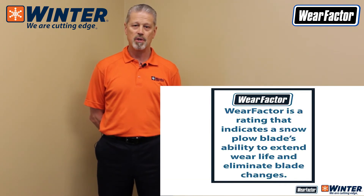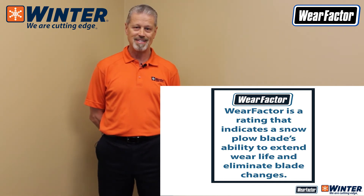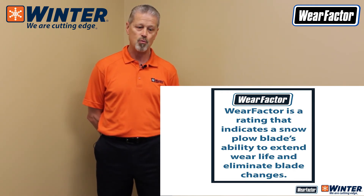So how do you know that you're buying a better snowplow blade and it's going to be worth it? At Winter Equipment, we created something we call a wear factor — much like what's in the tire industry when you look at tire mileage ratings. A 40,000-mile tire may be $100. If you're buying an 80,000-mile tire for less than $200 and you get your life out of it, it's a really good value — a lifecycle cost. That's what we're looking at with wear factor.